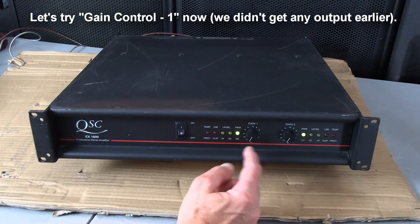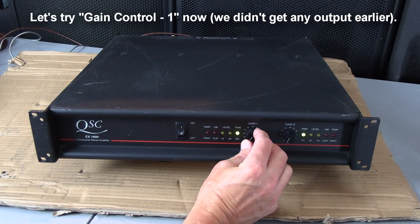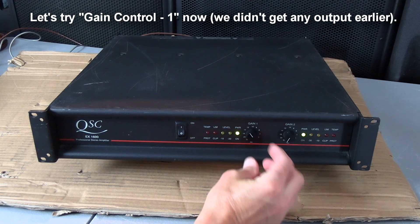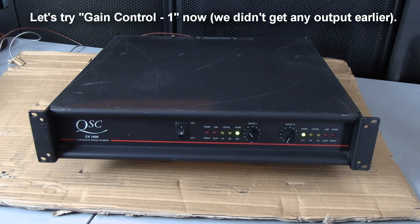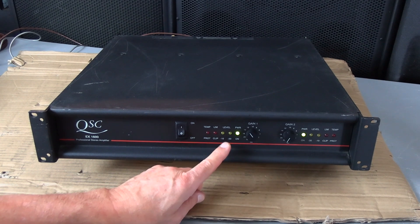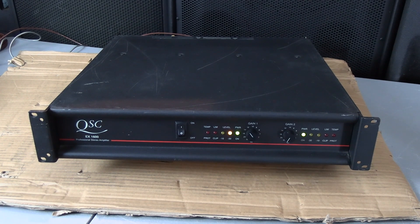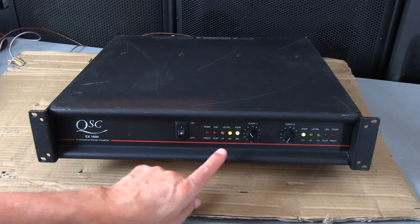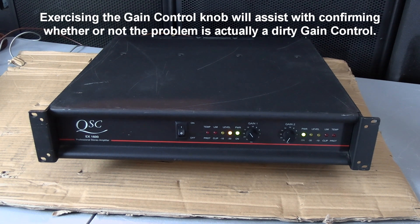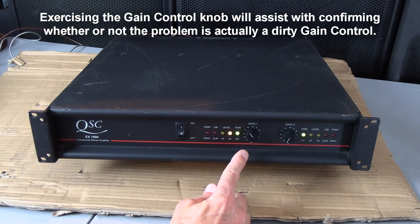Let's check the gain control on channel 1 now. As you can see, I've turned up the channel and there's no output. I can see there's a little gain coming in. I'm going to turn it up a little bit more. There you go. So you can see I have level coming in on this channel. I'm going to exercise the gain control to see if the music will come on, if it is in fact a dirty pot, or a dirty volume control, whatever you want to call it.